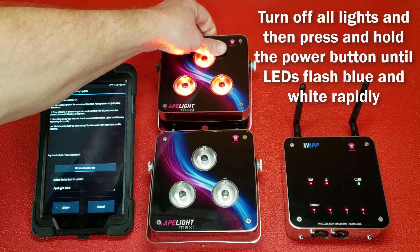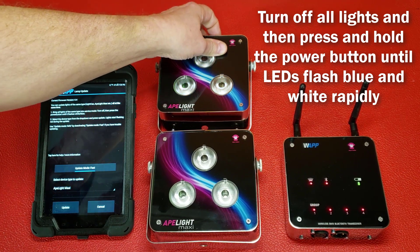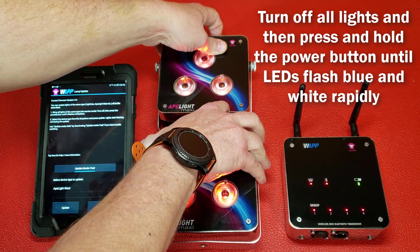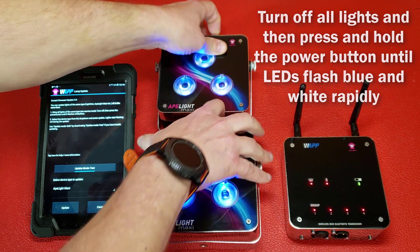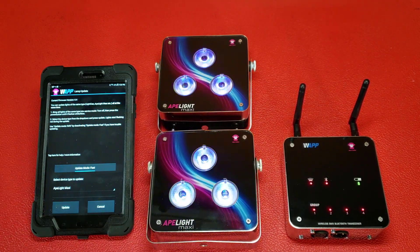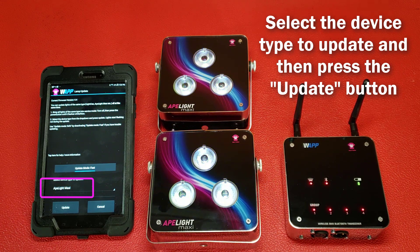Simply bring all lights of that family into service mode by first making sure all lights are off, and then press and hold the power button until the LEDs in each device flash blue and white rapidly. Select the device type from the drop-down menu at the bottom of the page and then press the Update button.